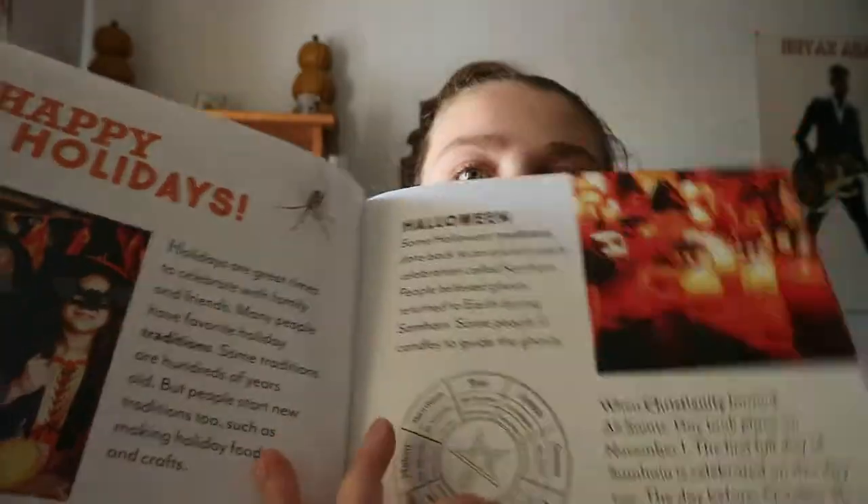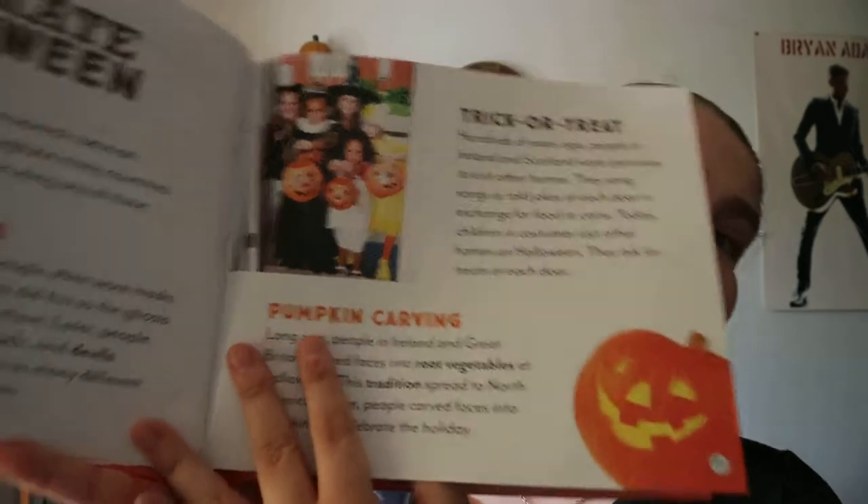So you are getting a little bit of a history of Halloween, and then some celebrations — pumpkin carving, trick-or-treating — kind of things you would do.